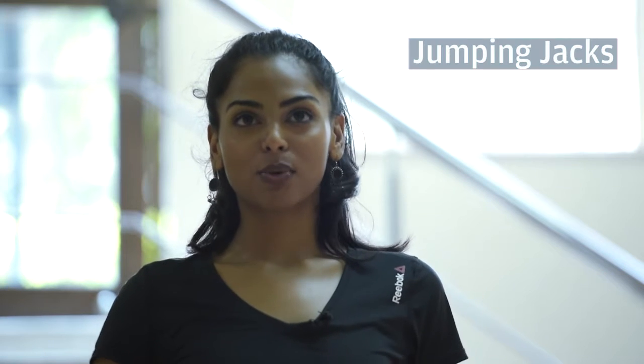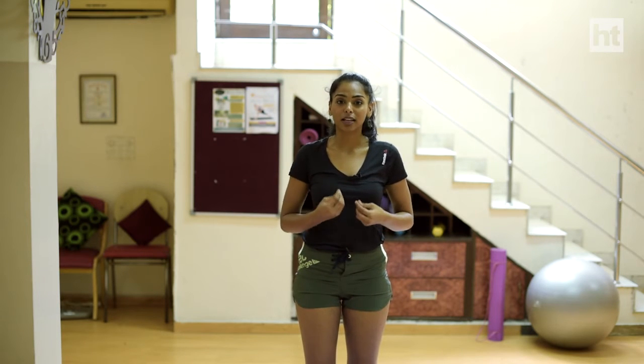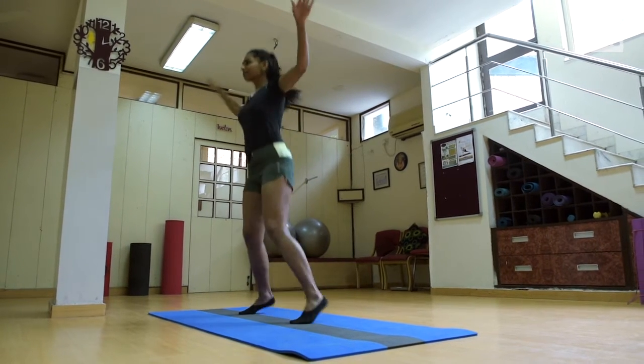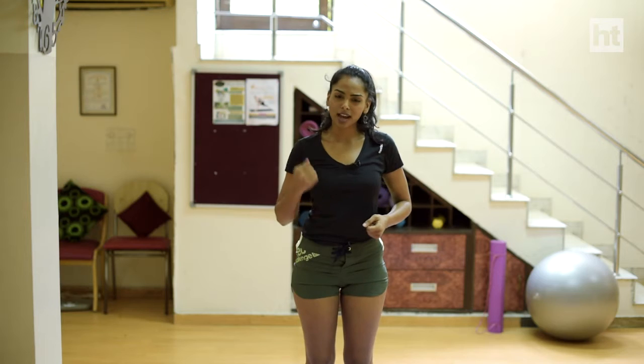With jumping jacks, you have to remember two things. Number one, you have to jump on the balls of your feet, and number two, you have to take care of your breath. You inhale as you go out and exhale as you come back, to work on stamina at the same time. Do this for at least 60 counts and come back to a nice forward stretch to end your jumping jacks.